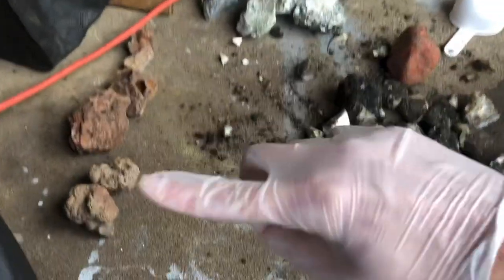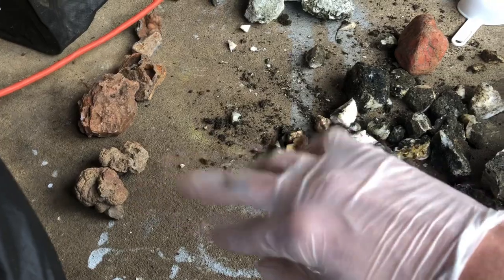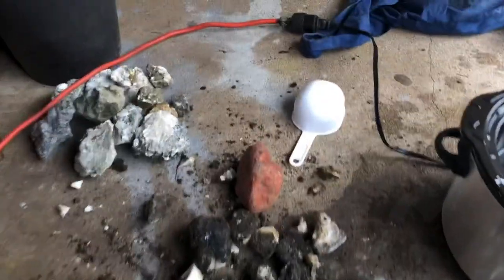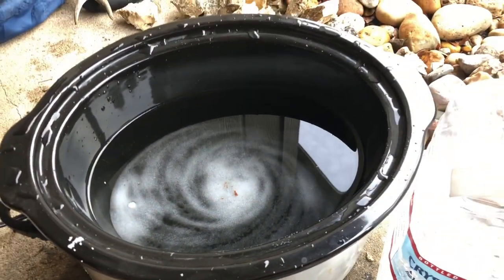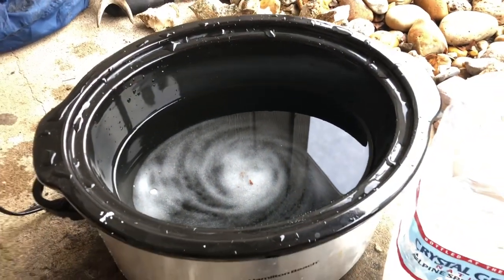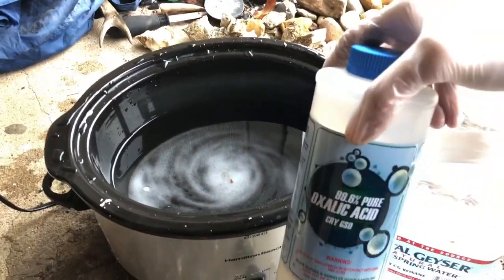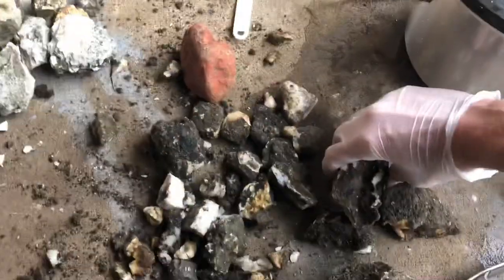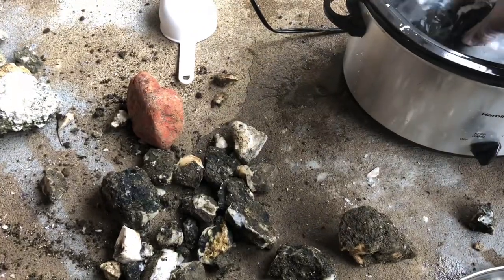This is holly blue, and this is a coprolite, which is basically fossilized poop. I've got my stuff here, and I put about a gallon of water in there with about a cup of the acid, and so then we're going to add these chunks and kind of see where it goes.